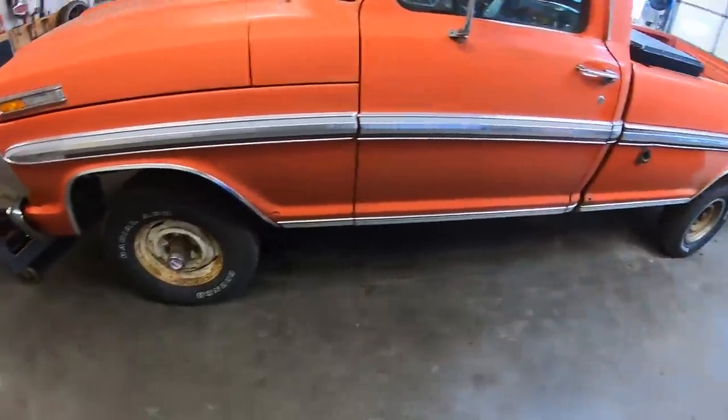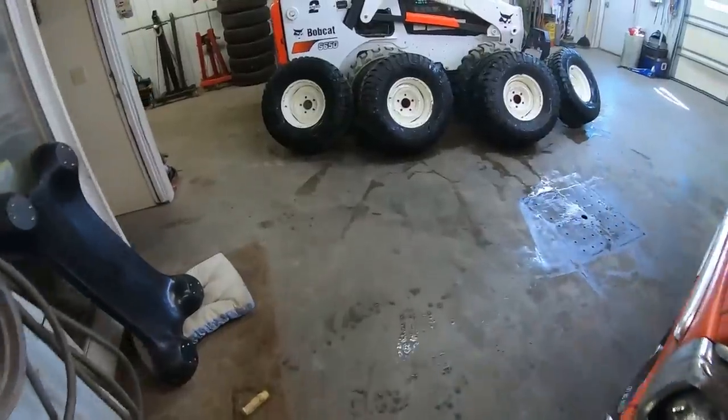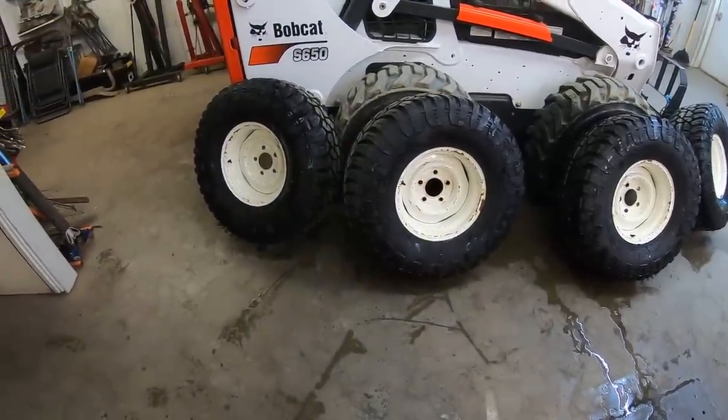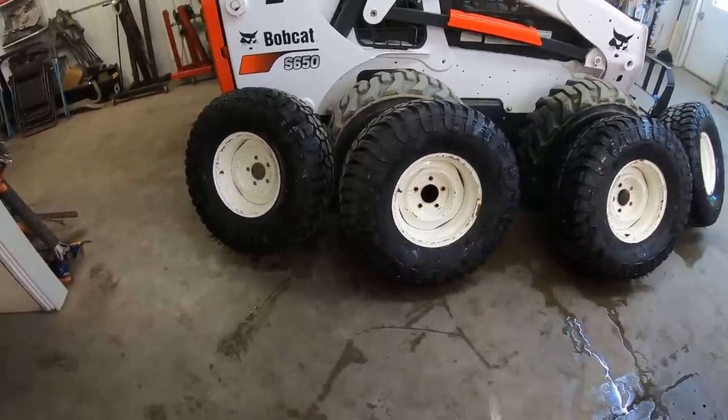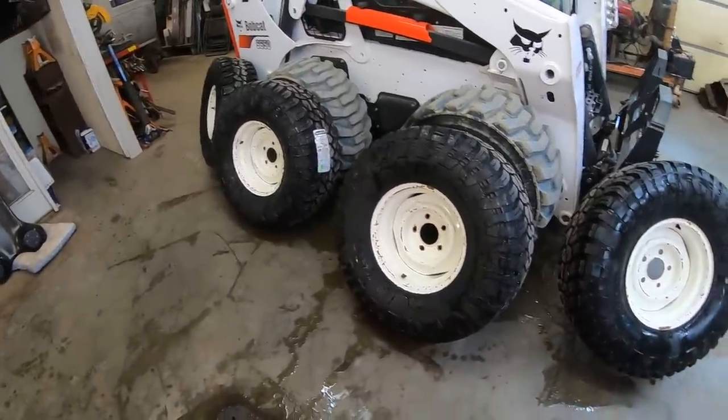We've got to get these ugly Bronco wheels off this thing. We did clean up these wheels a little bit — just rinsed them off and wiped them down. They don't look too bad. I think if we had some beauty rings it'd really clean them up, because I think they had some beauty rings on it at one point.